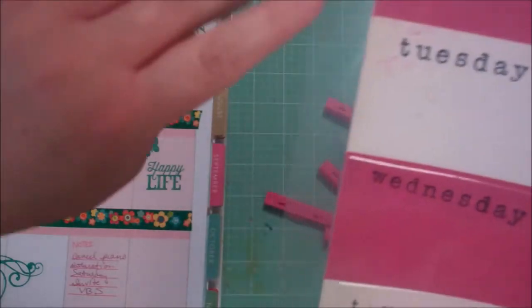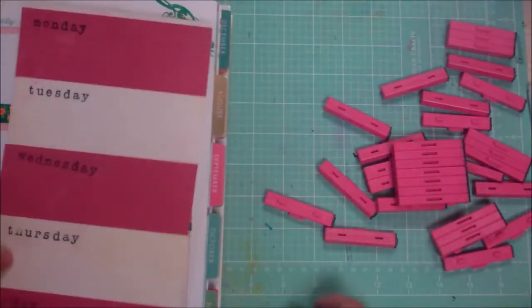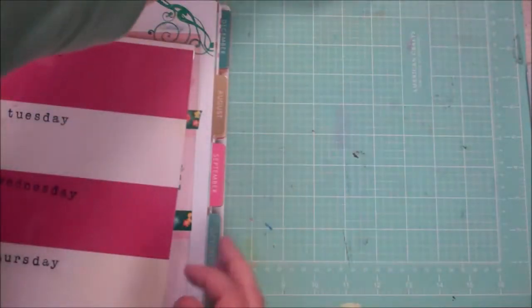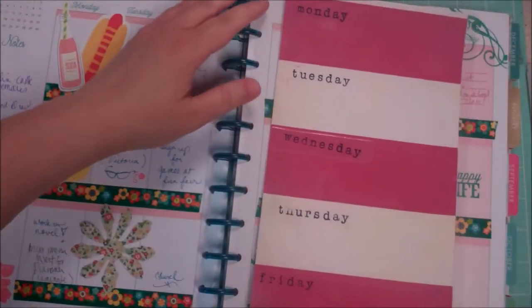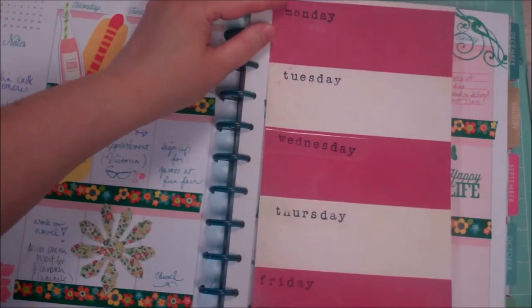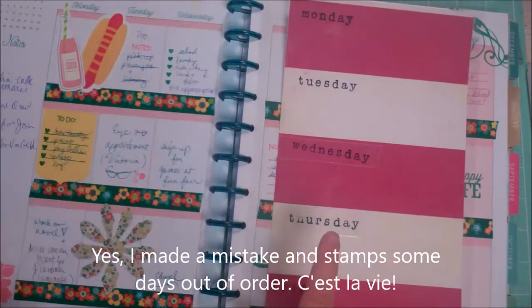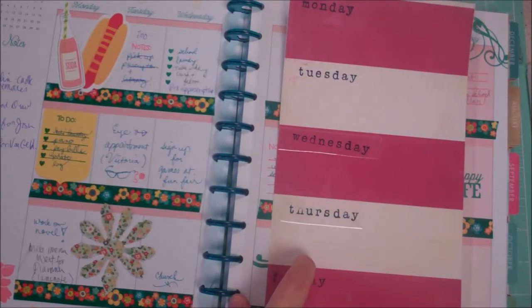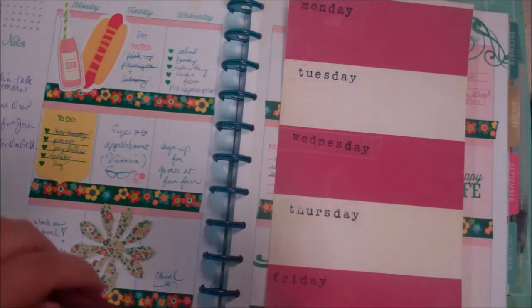I laminated this — I just stuck it in a pouch and put it through my machine, then trimmed it down leaving a margin here for my hole punches. I'm gonna go ahead and, you know, we'll see how we like it. I think I like the idea of being able to wipe that off and write on it.